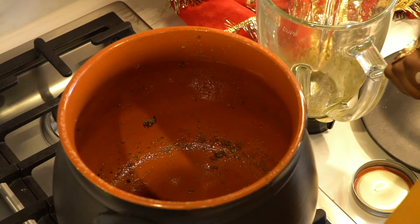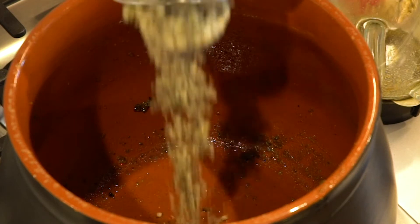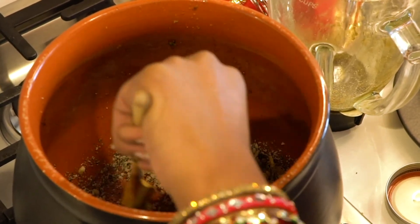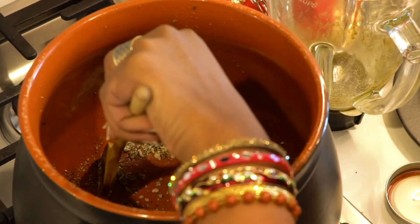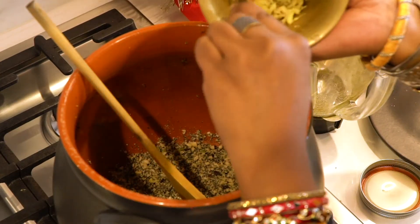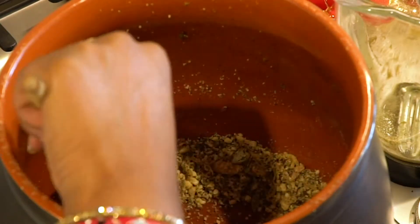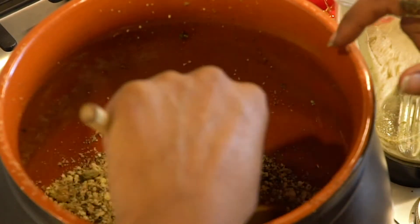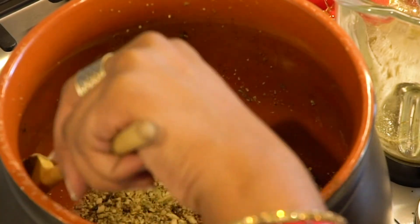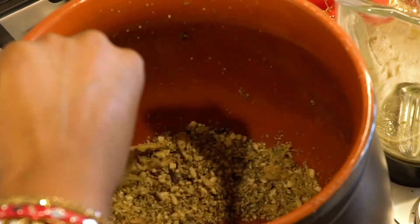Now the magic begins. Take your bhang masala and toast it in the same pan you cooked your weed in. Toast the masala until the spices are nice and fragrant and the almonds are golden brown. If you're using fresh ginger, now would be the time to add it. The weed has a lot of fat that it's going to bind to — we have fat from the nuts, fat from the sugar, fat from the ghee — and all of this is going to help you get super high.